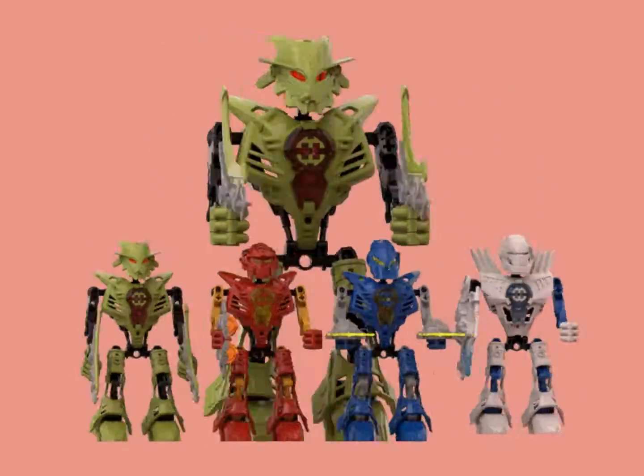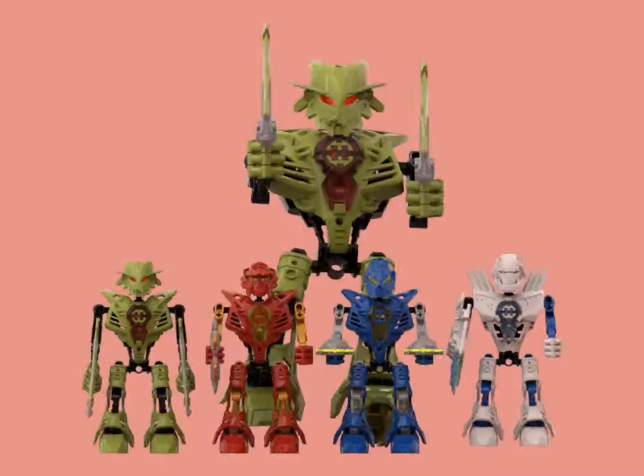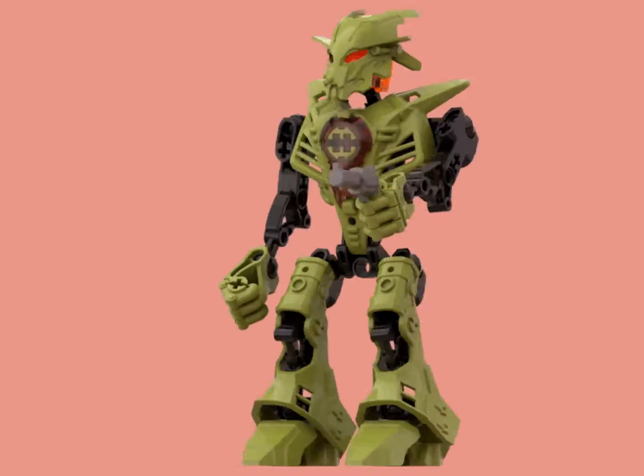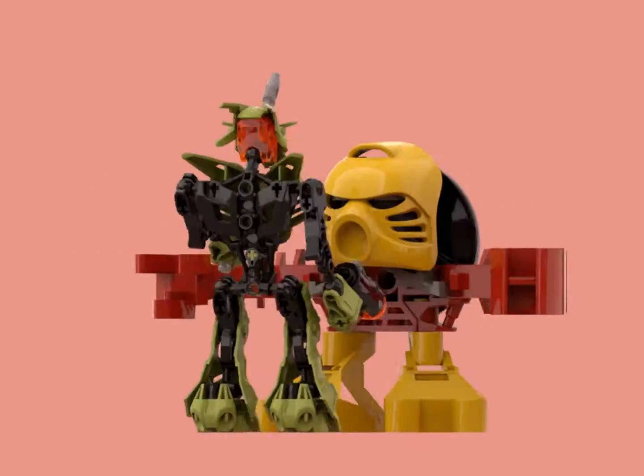I made half-scale Hero Factory Heroes for some reason, and because of the creation of this video, I also created an updated Natalie Breeze model with a neutral pose. These new mini-heroes are perfectly sized to hold minifig weapons, and they're just a little bit bigger than the Tohunga, as you can see in this neat scene with Jala.